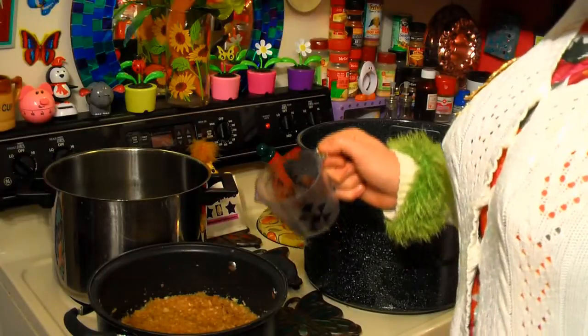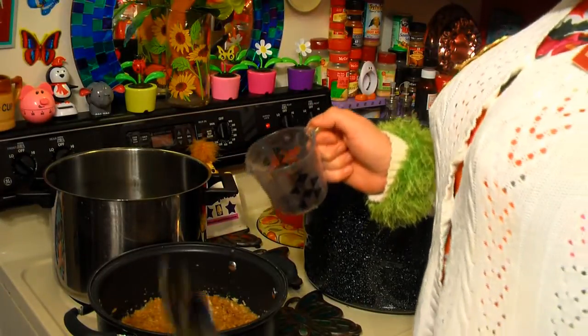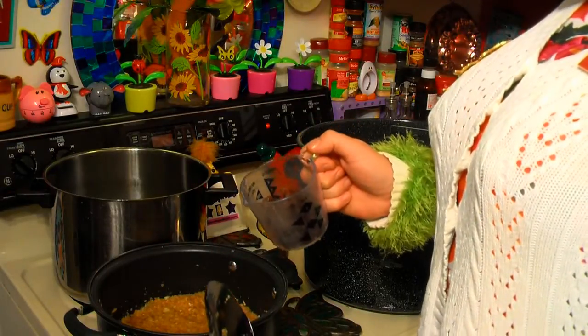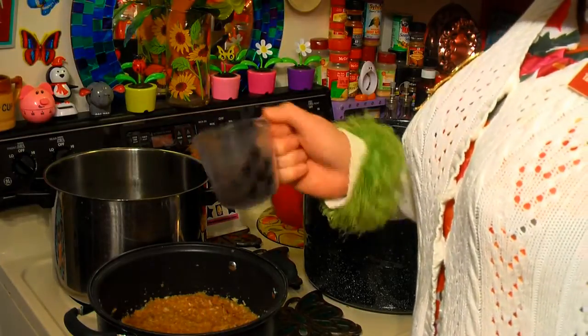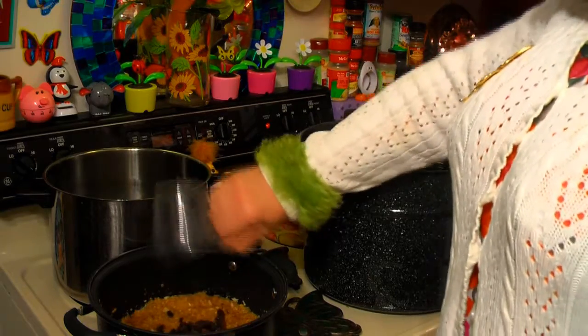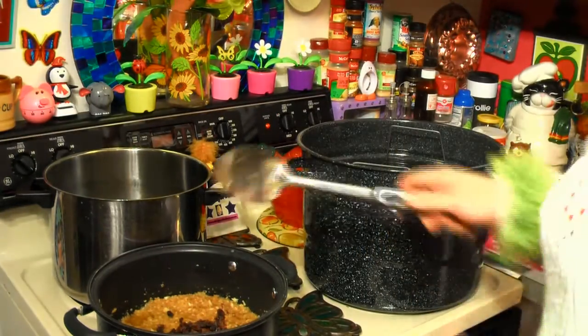We're just waiting until our mixture really boils, and it's gotta boil so much that when you stir it, it keeps boiling — that's just a violent boil. Dutch apple pies always have raisins, so we're gonna add a half cup of raisins right in there. We're just going to wait until this boils.